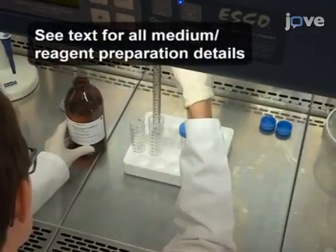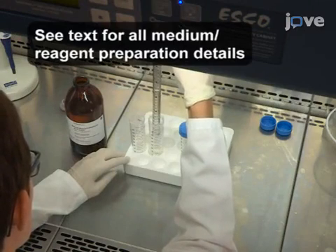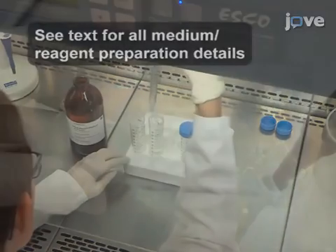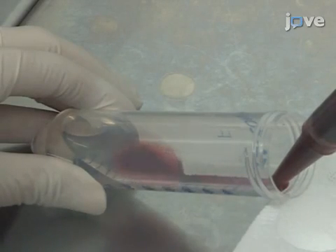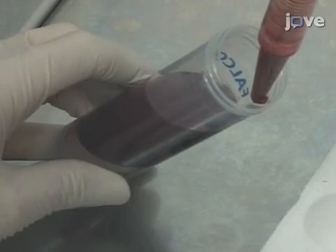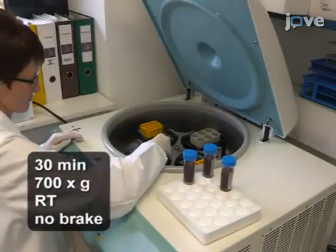Next, add 15 milliliters of density gradient medium to each of four 50 milliliter conical tubes and, pipetting slowly and carefully, overlay 25 milliliters of pooled blood cells onto the density gradient in each tube. Separate the cells by centrifugation.